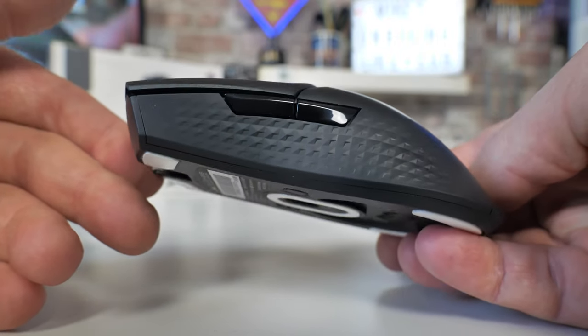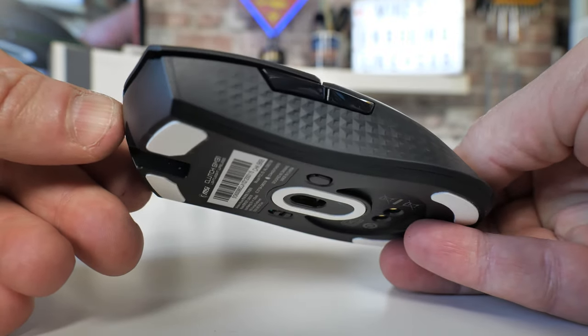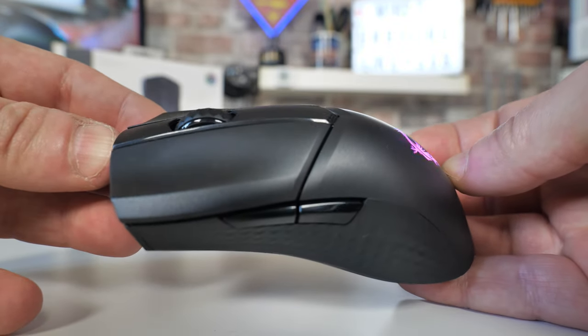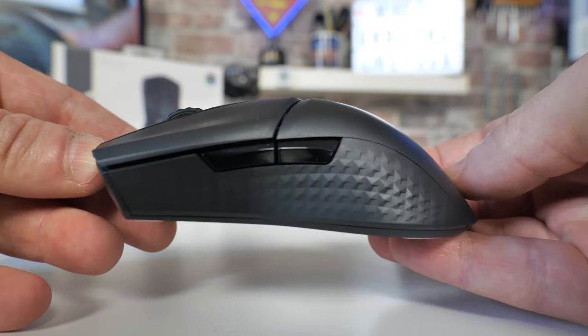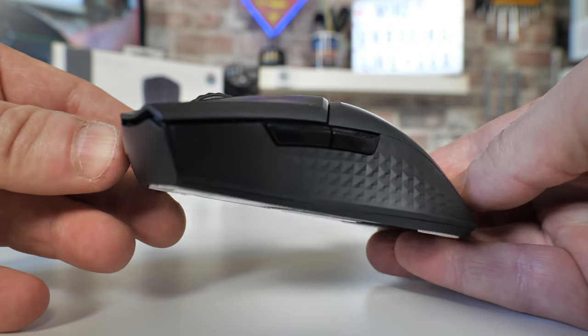Let's take a closer look at the actual mouse itself. It's an extremely nice design — I love it. The diamond shapes on the side are very good. It's a kind of almost rubberized texture — not quite rubber, not quite plastic — but it does feel extremely grippy.